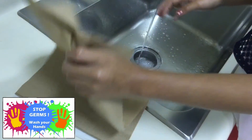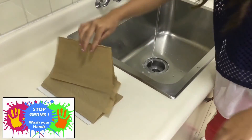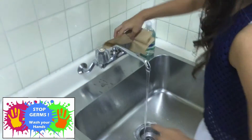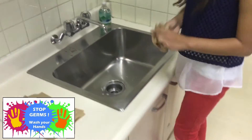Dry your hands well with a paper towel. And try to use a paper towel to turn off the tap and open the door. Otherwise, you'll get germs on your hands again.